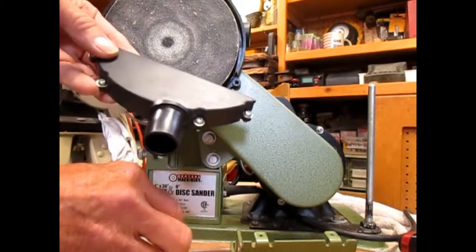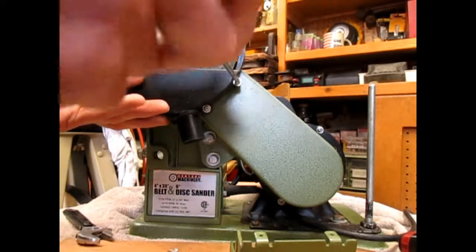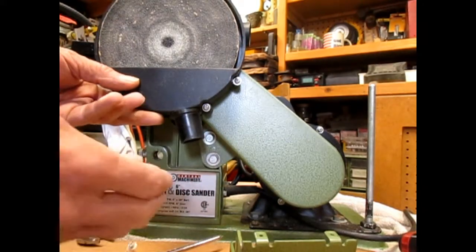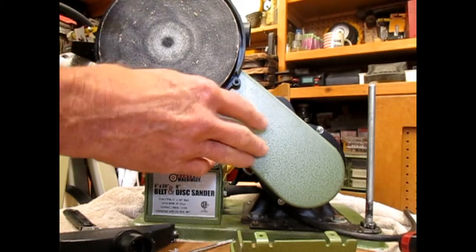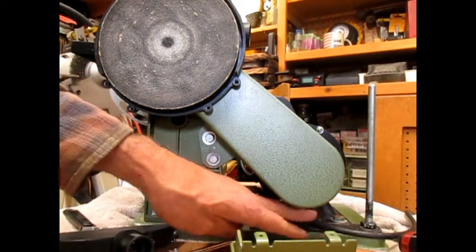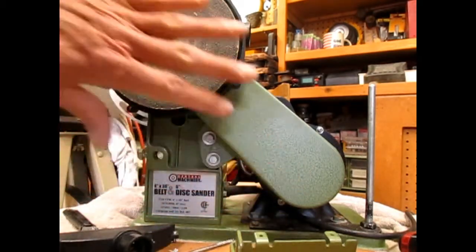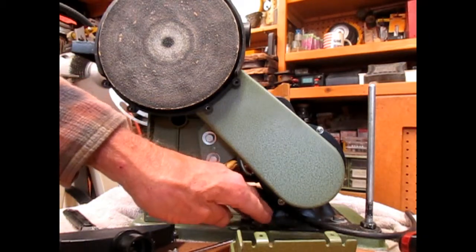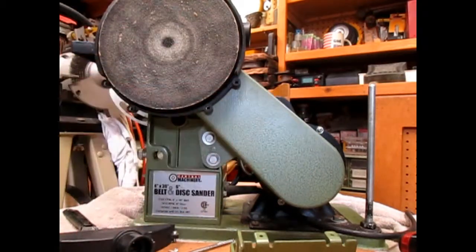Your dust port goes on next — tighten it up. If you need to adjust the belt, you really need to pull the cover off to make sure those pulleys are lined up and flat to each other. That's why I put this piece of flat bar against where the motor is — once I had the pulleys aligned, I put the flat bar in so the motor can't twist. It can only go back and forth to adjust the belt, and the pulley alignment won't change.